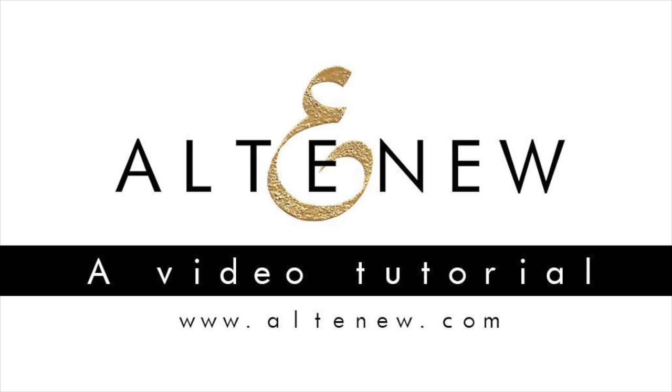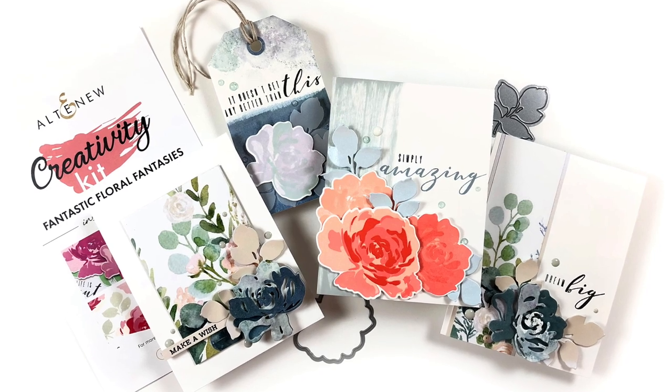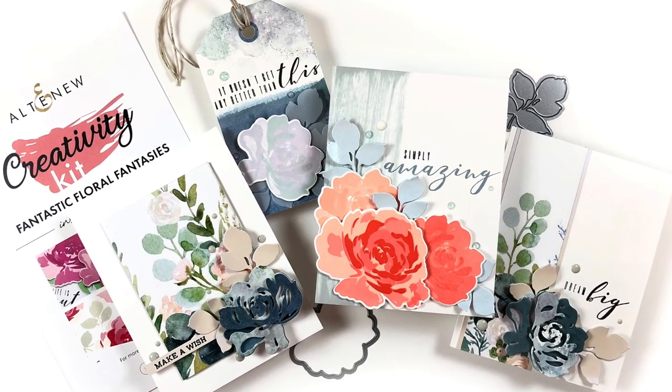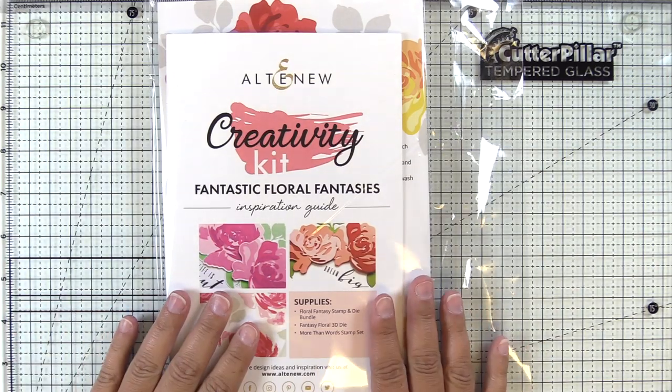Hey guys, it's Amber Rain Davis and I'm thrilled to be Altenew's February guest designer. Today I'm featuring the Creativity Kit Fantastic Floral Fantasies, and if you're new to the Creativity Kits, I'm going to walk you through what comes in this particular package.